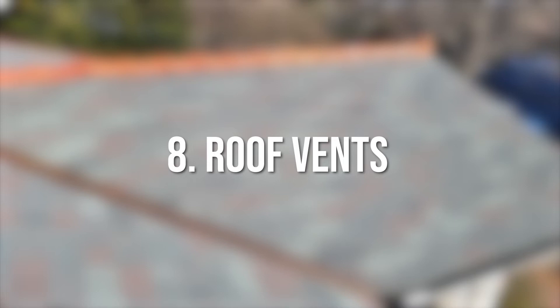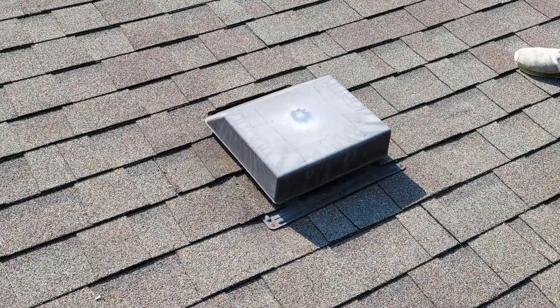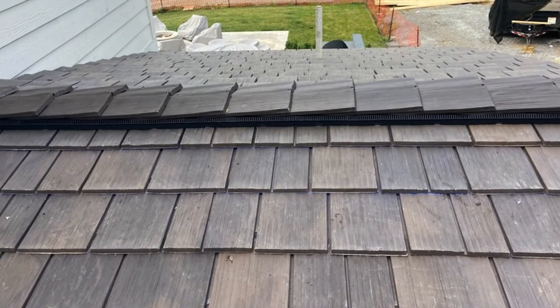Eight: roof vents. Finally, roof vents, which come in many different varieties, are installed in your roof system to keep it well ventilated and not shorten its lifespan.